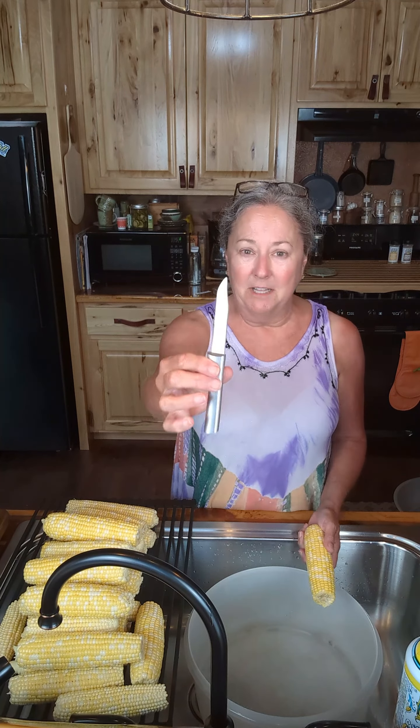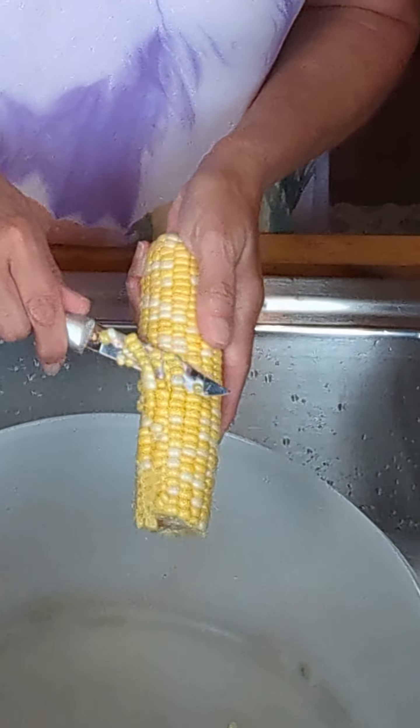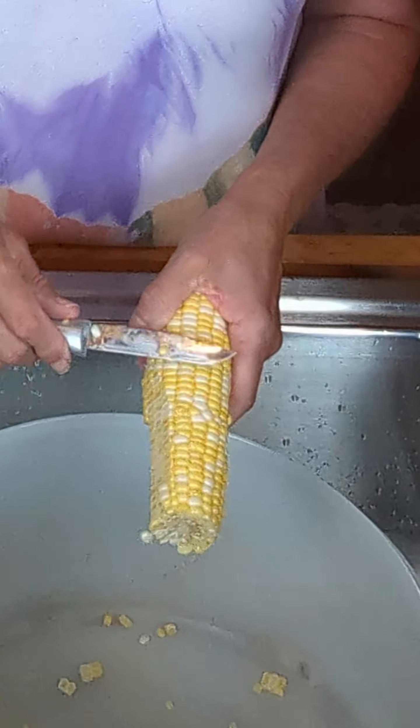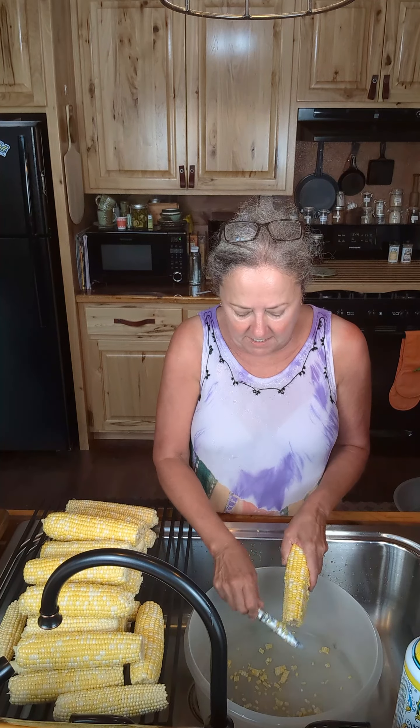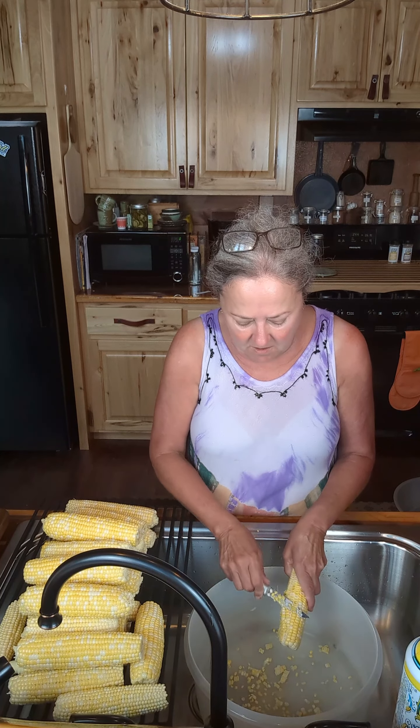So let me show you the way I'm going to take this off of the cob. I've just got my little Rada Paring knife. Now, you can use a larger knife, but if I use a larger knife it hits on the side of my dish and that is a no-go — that makes me crazy. So what I do is I just take my knife and my ear of corn and I'm just going to slice the top off of it like that. You see? And you don't want to go down deep enough that you get into the cob — we're just taking off that top layer. I'm going to flip her around and take off this right here.